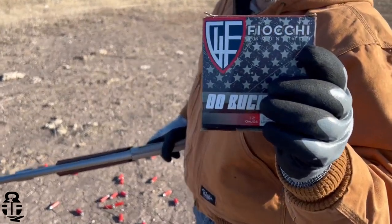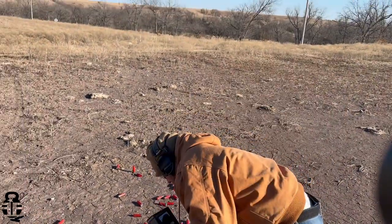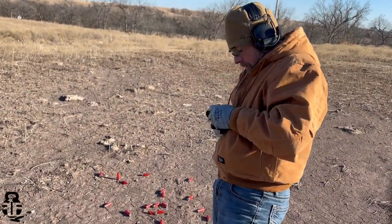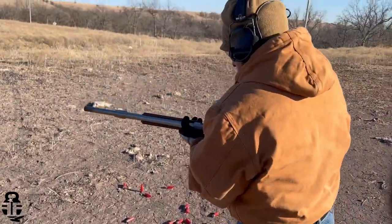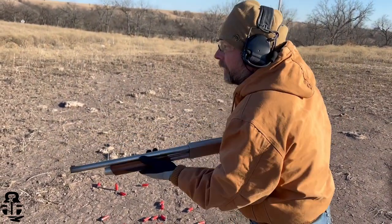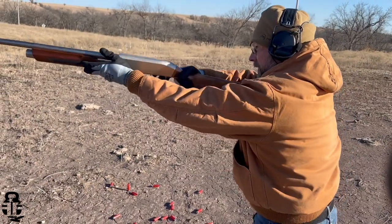Switching over to double-ought buck — Fiocchi double-ought buck. Sticking to everything.